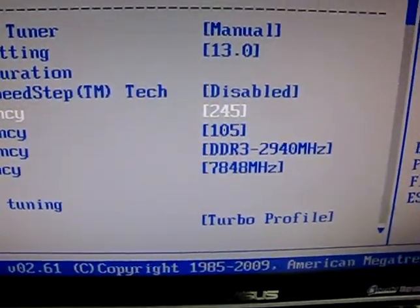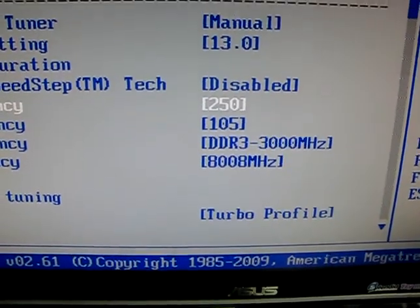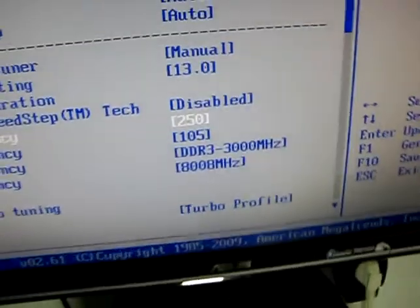And because I was inspired by Hiva, I'm now trying to boot also at 3 GHz memory. Let's see how it goes.